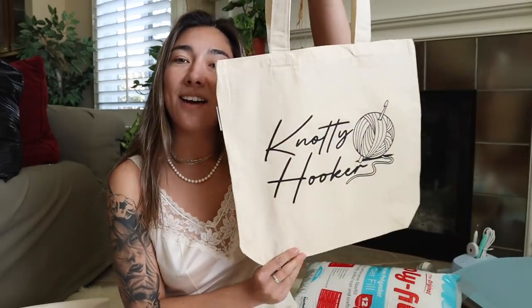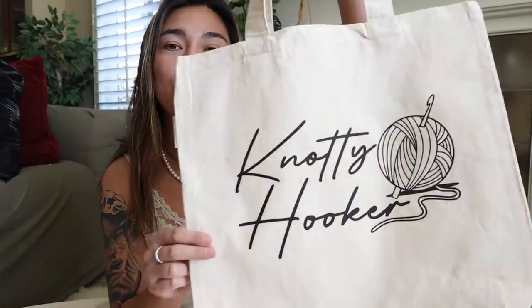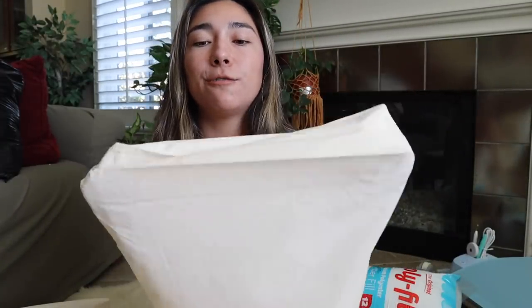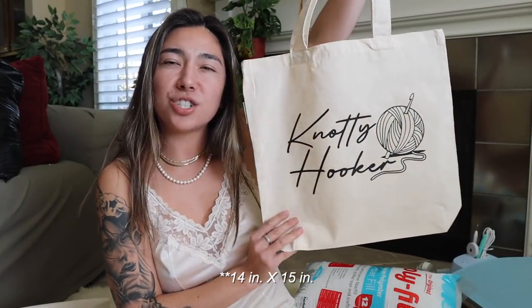The next thing — something I've been talking about for so many months — I finally got around to making a knotty hooker tote bag. This is 100% organic cotton canvas. I love how the logo looks on the front, and on the bottom there is a slight four-inch gusset, so you can actually fit a lot more material and items in this bag than the previous one I've been carrying around. I believe it's like 12 inches by 13 inches — super cute.